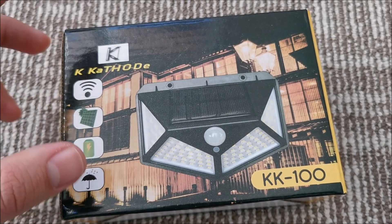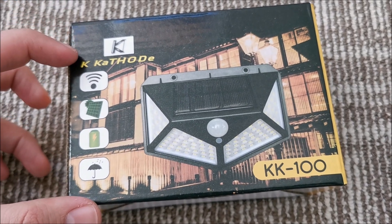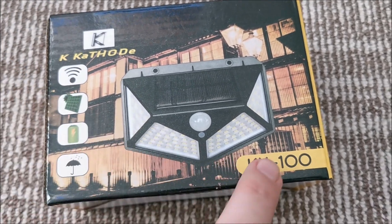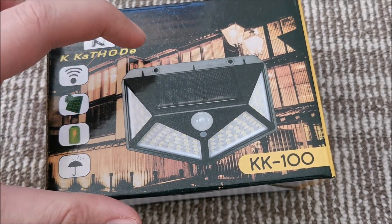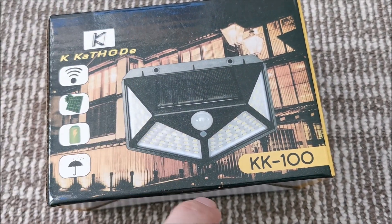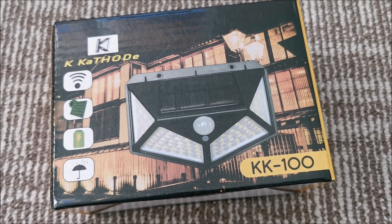Hi there! In this video we are going to be taking a look at these K-Cathode KK100 lights that have a built-in solar panel, motion sensor, and three operating modes.